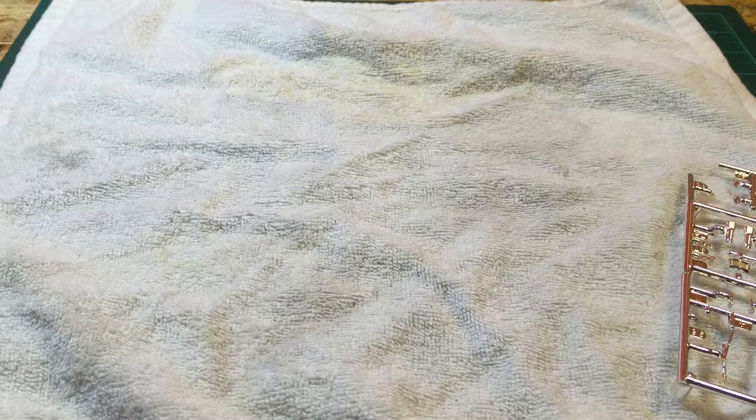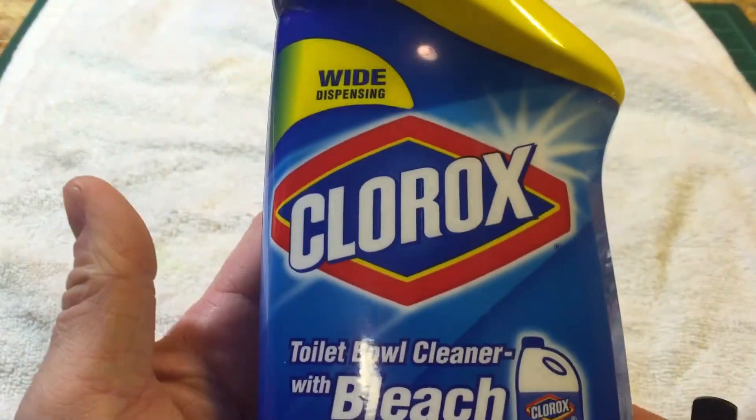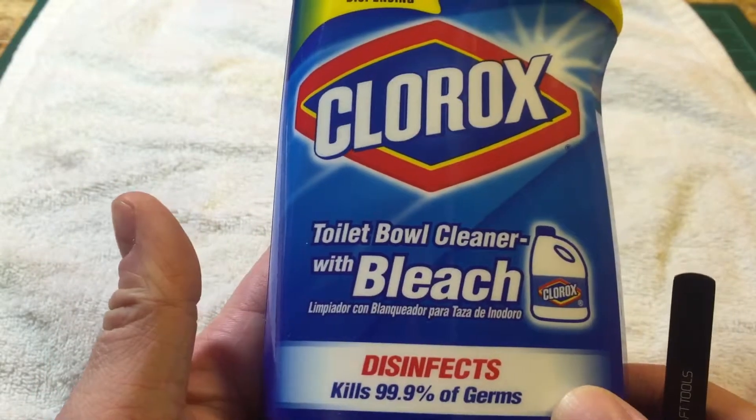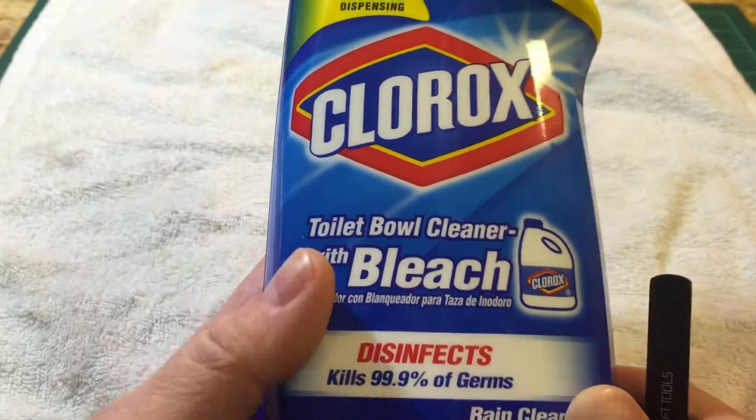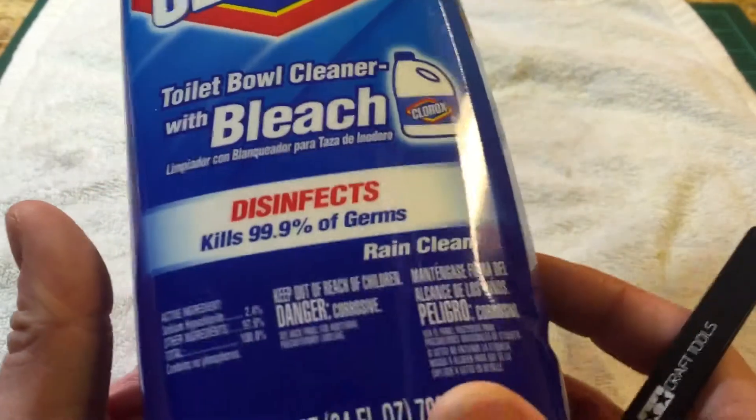Hey guys, Scale Cars here. I want to give a little tutorial on what I use for stripping normal chrome from model cars. What I use normally is Clorox toilet bowl cleaner with bleach — it's like a green gel, and that's what I use.